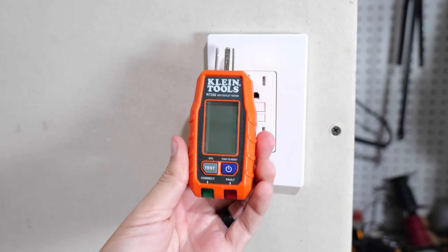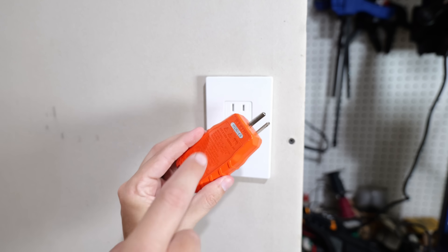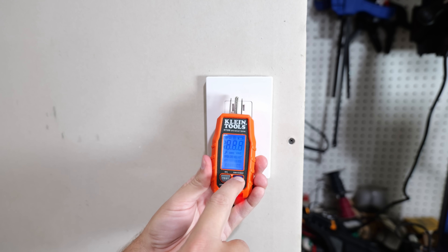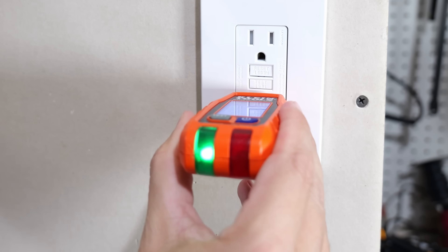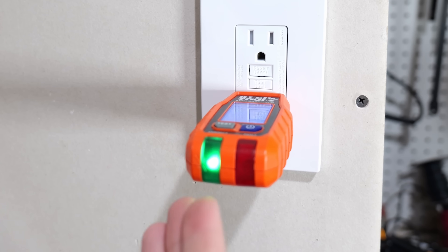Moving up a notch, let's take a look at the Klein Tools RT-250 outlet tester. This one will run you around $15 to $20. It actually has batteries inside of it, so you want to turn it on by pushing the power button. I'll go ahead and plug it into this receptacle — as you can see, the green light is illuminated, telling us everything is wired correctly.